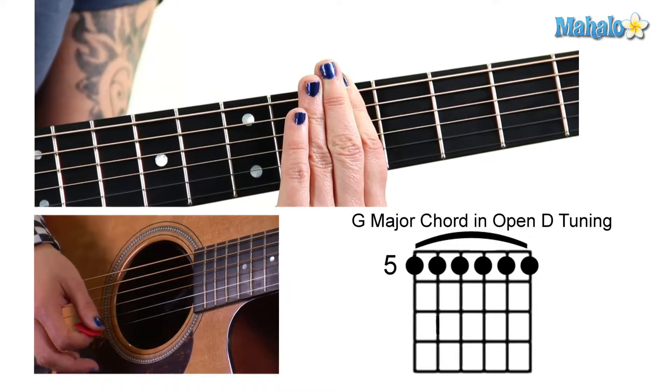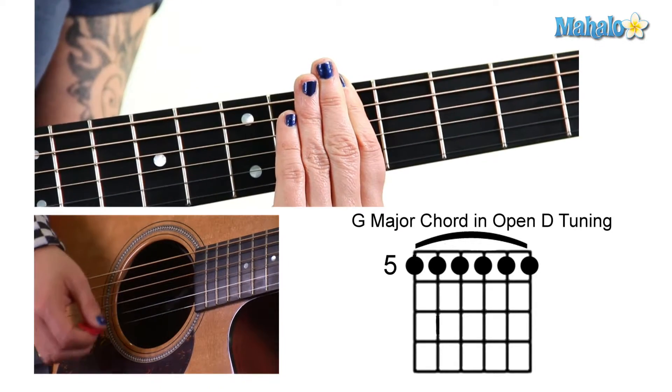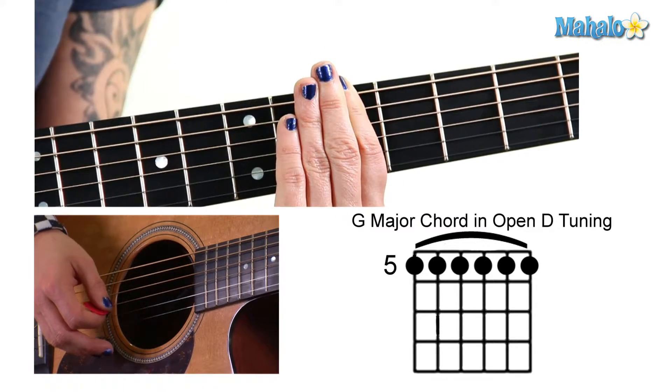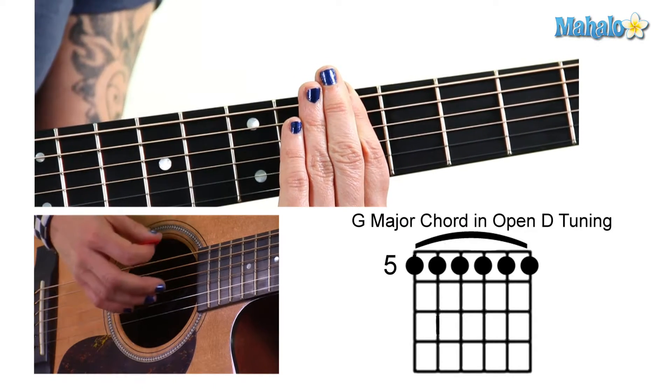Lots of hand strength needed for this one. Try not to get any buzzes. Mumford and Sons use this tuning for their song, The Cave.